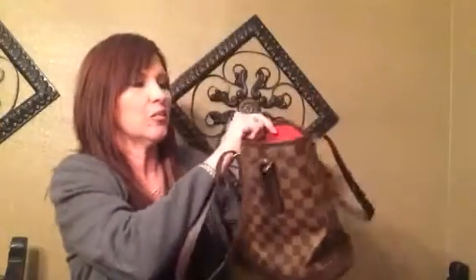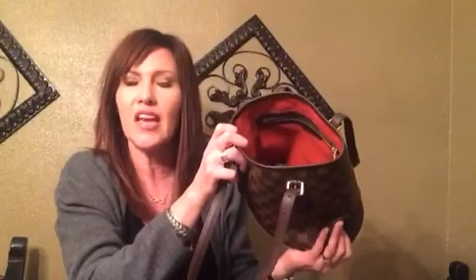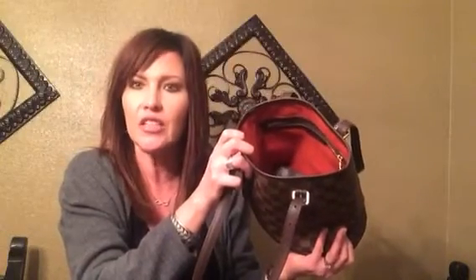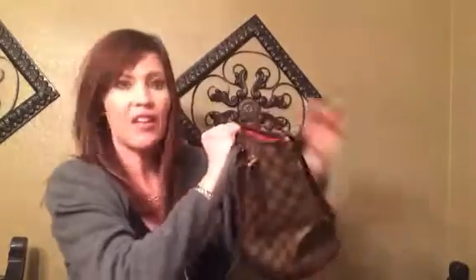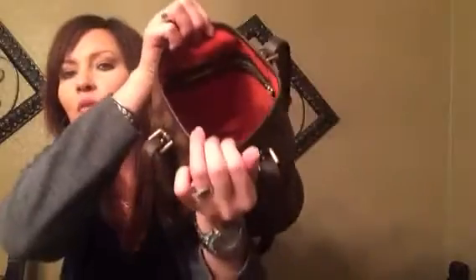Inside it's got that microsuede — that really soft microsuede. It's the same material that's on the interior of the Artsy, and it was on the Measy bag and a couple of other bags I've had. It's lined with that and it's red. What's really cool about this bag is that it has two interior zip pockets, which I wish all the little bucket bags including the Petite Noe's had. I know some of them do, but I really like the fact that it has two — one on this side and one on this side.